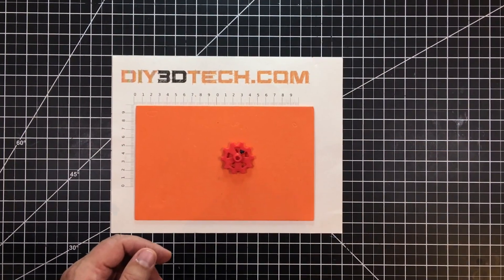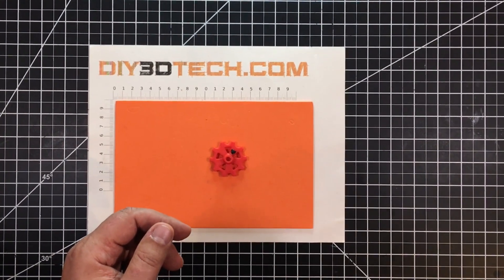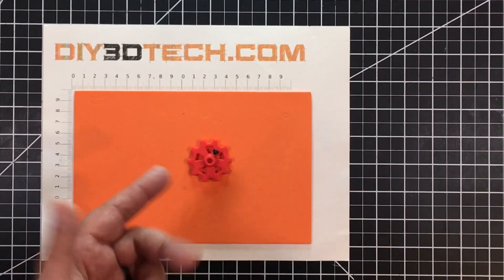Welcome to this episode of Design Talk by DIY3Dtech.com. I just wanted to do a quick episode to share this with you guys.